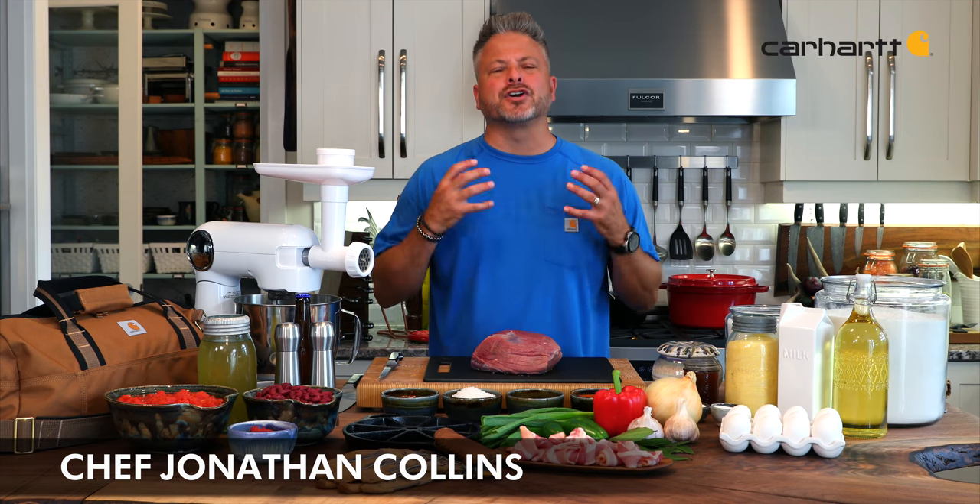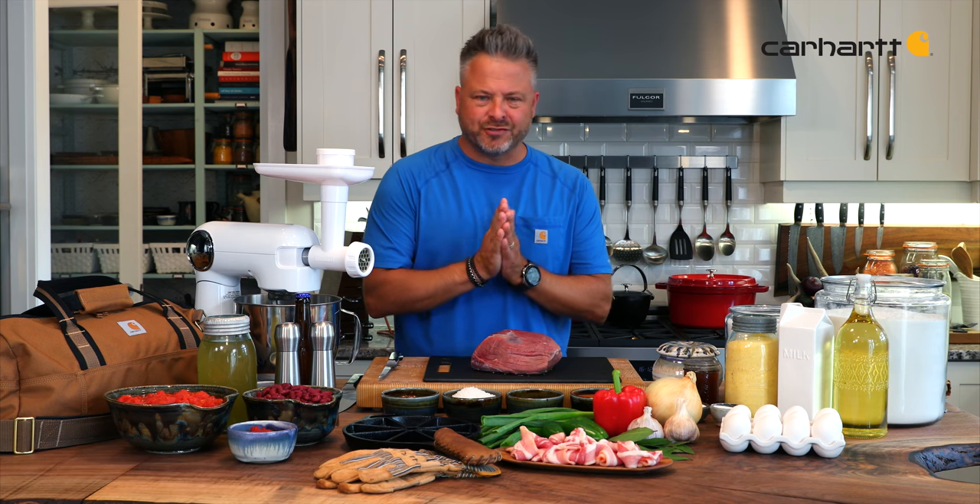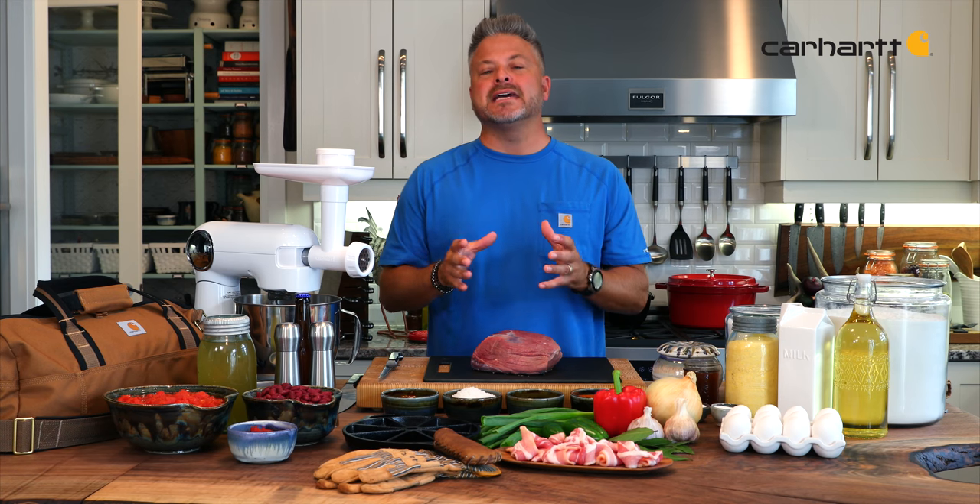Game night is all about satisfying the cravings of hungry sports fans. And let's face it, if you can make it ahead, that means you get to watch the game too.